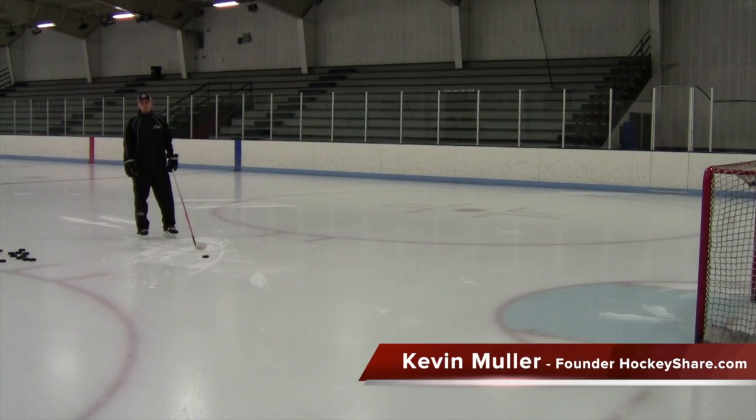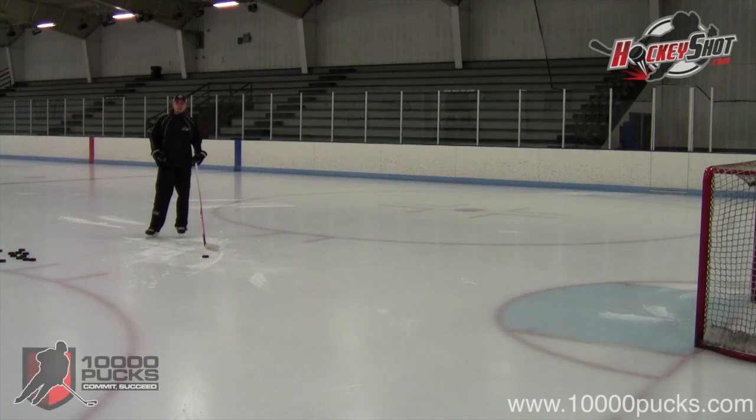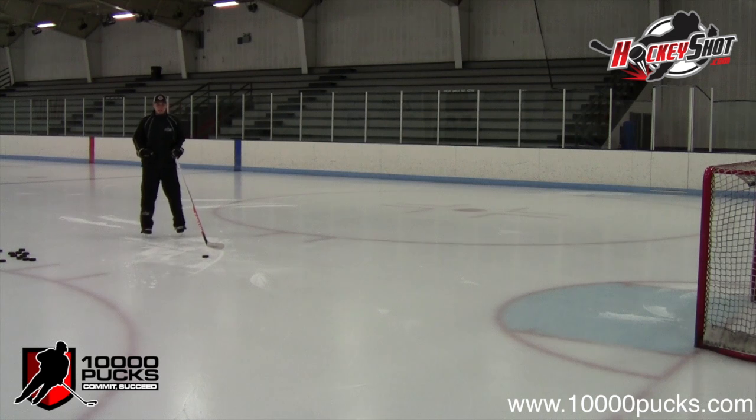Welcome to the 10,000 Pucks Contest sponsored by HockeyShot.com. Last week we showed you the beginning of the transition into stuff we can do on the ice as well as off the ice, so that we start to get ready for actual game action.